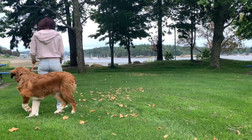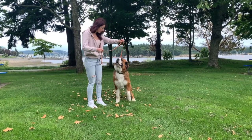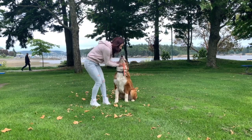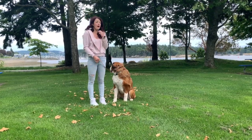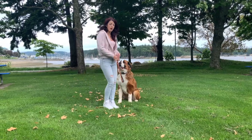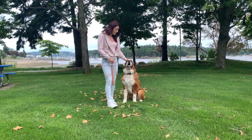Murphy has learned through a bit of conditioning that every time I pull up, I'm going to be asking him to sit. This is also great when we're walking — as soon as I stop, I can just gently pull up and he will sit.